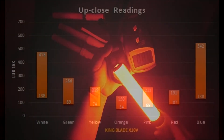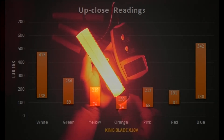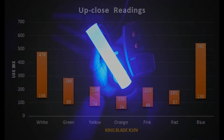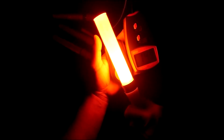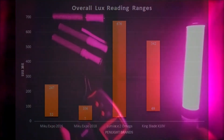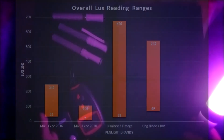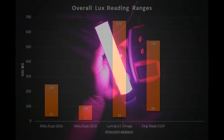King Blade is not as problematic as Lumica to get a reading — instead of jumping around, the lux readings were actually decreasing slowly before stabilizing on red. Like Lumica, blue is dominant in ranges from 130 to 542 lux, while the least spread is orange at 54 to 150 lux. Looking at the overall lux chart, the Lumica Lumina Ace II Omega takes first place as the brightest penlight, followed by Wolfand Japan's King Blade X10-5, the Miku Expo 2016, and the Miku Expo 2018 model.